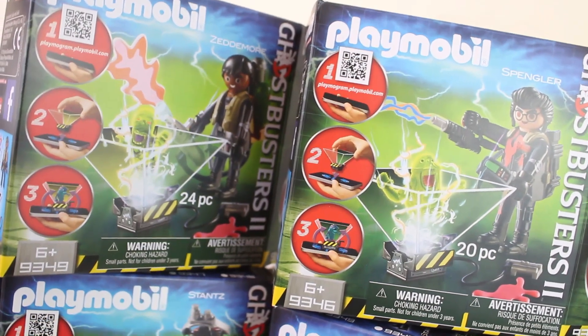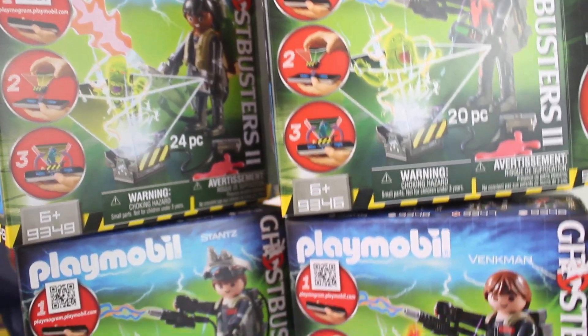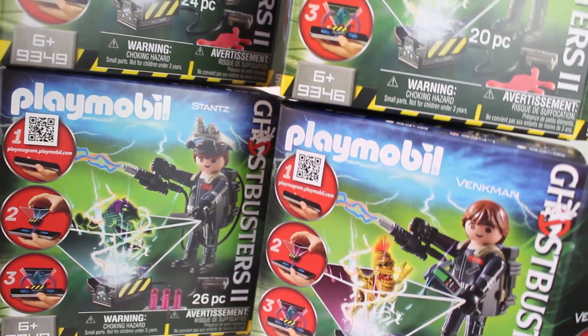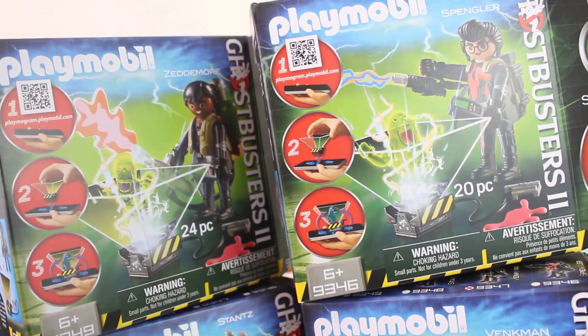The sets this time around are much smaller. Each set contains a Ghostbuster — Dr. Peter Venkman, Dr. Egon Spangler, Dr. Raymond Stanz, or Winston Zedmore. Each figure comes with their own Ghostbusting gadgets, including a Ghost Trap that is going to unlock an awesome Playmogram feature. You guys are going to need to stick around and see it to believe it, because we're going to show you that feature later in the video.